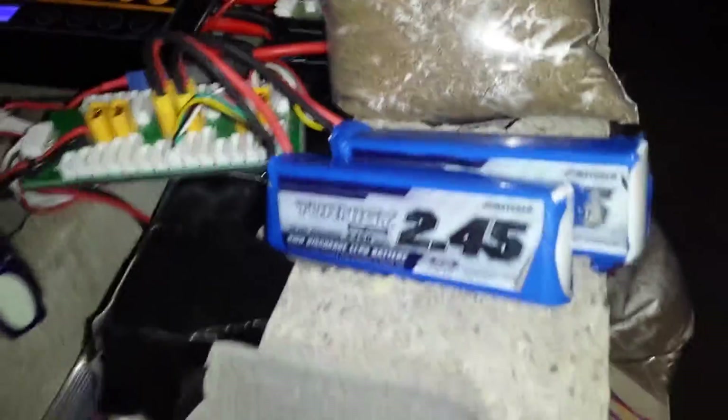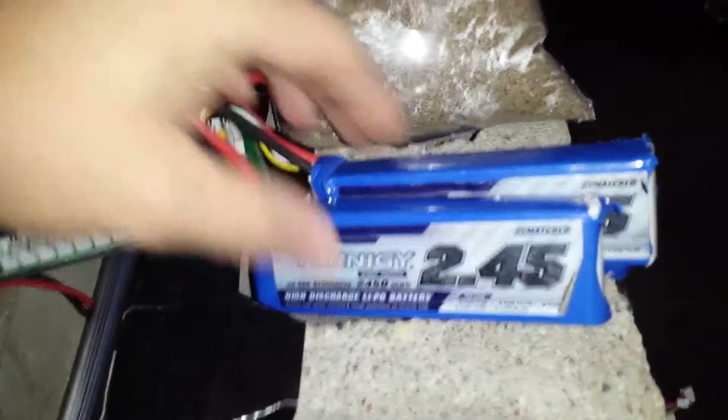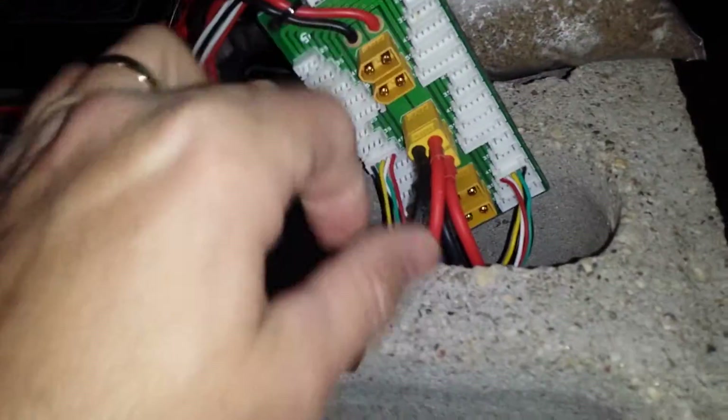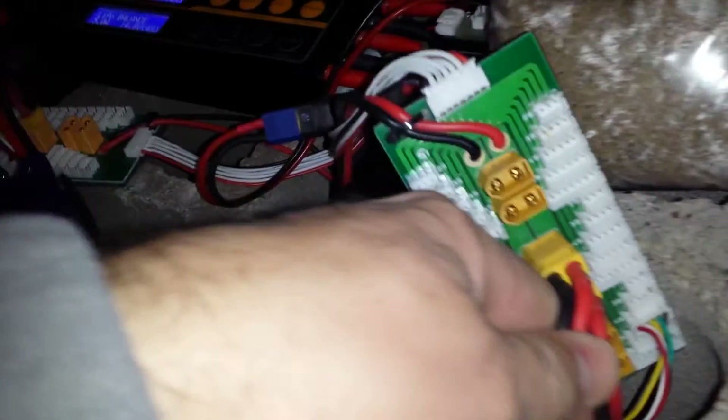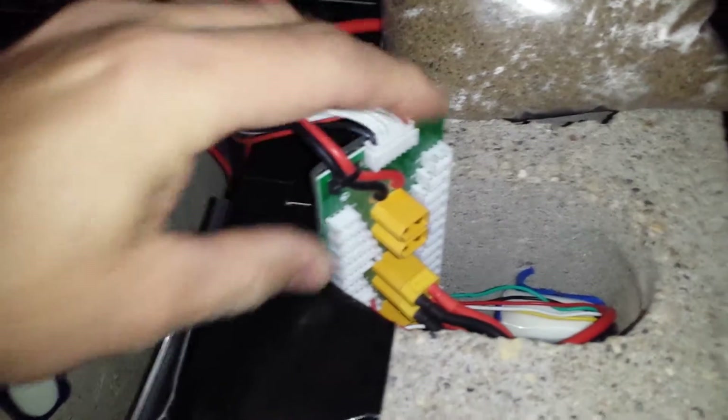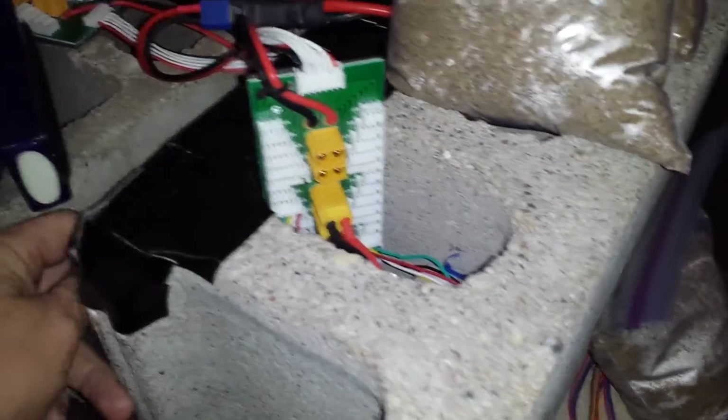On channels three and four we've got two 2.65Ah 4S batteries. This isn't exactly a perfect setup yet, but it's a little safer than what I was doing.